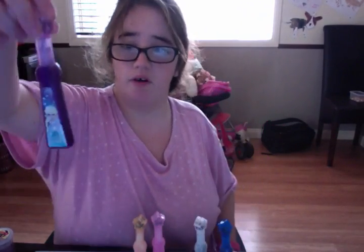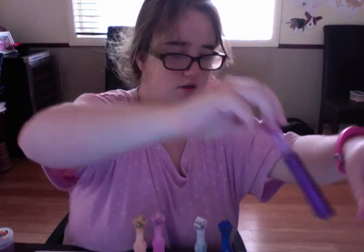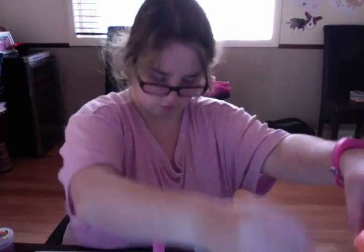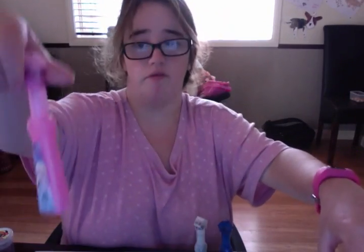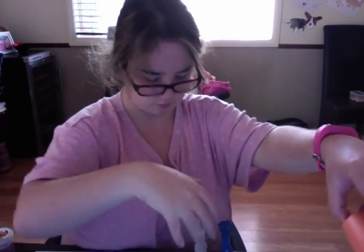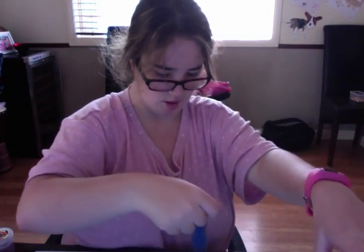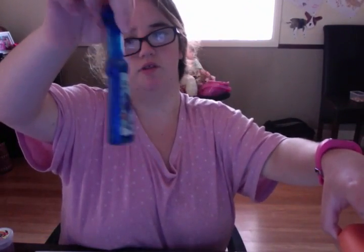And this one is Flores and Glitter. This one's not Nemo. Another Flores and... More Flores and... And there's more Nemo. Nemo and...